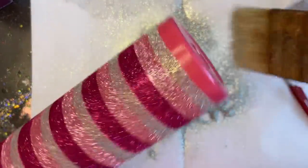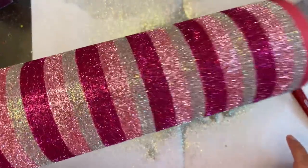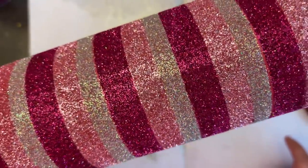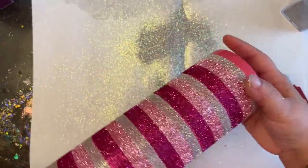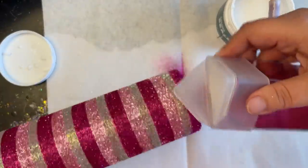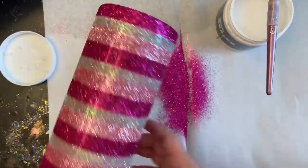I want to show you up close just how well this really covers, because I know that's everybody's main concern — it can look a bit splotchy. But putting a matching color as your base really helps fill it in so it doesn't look splotchy at all. For the last step, I glitter up the bottom using that very first color to tie everything together. I'm using my Amazing Sealer, though you could use Mod Podge for this — glitter it up really good and set it aside to dry.